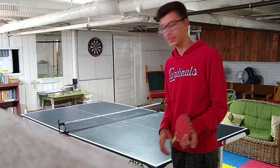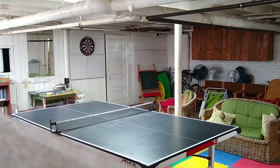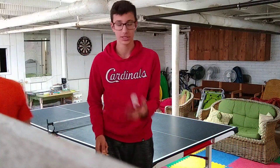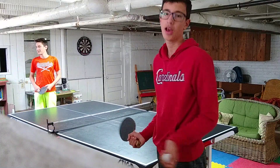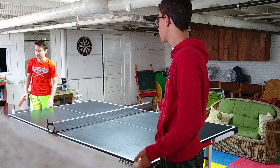Hey guys, we're going to be doing a ping-pong tutorial today. If anyone wants to see it, this is ping-pong for beginners. We're going to talk about the rules, the basics, and how to put spin on your ball.